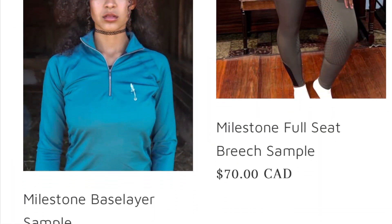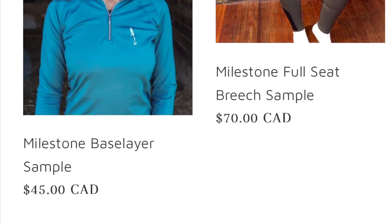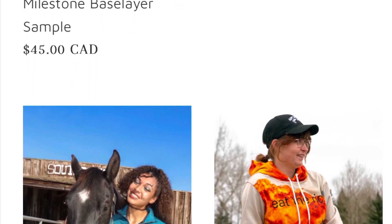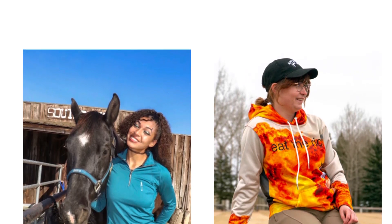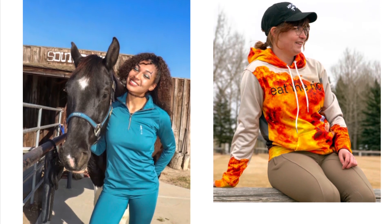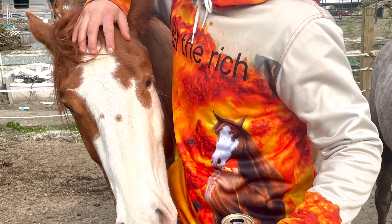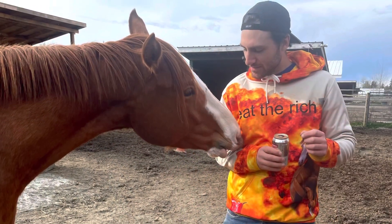Thank you for watching and I hope you enjoyed this video. Don't forget to check out my links in the description — I have bridles, saddle pads, quarter zips, breeches, tights, and more available in store. Today only for Easter they are on sale for 20% off with code EASTER, but that sale ends at the end of the day so check it out soon.